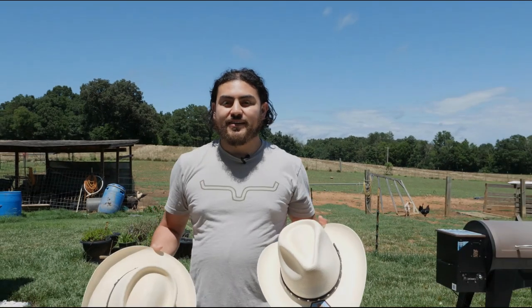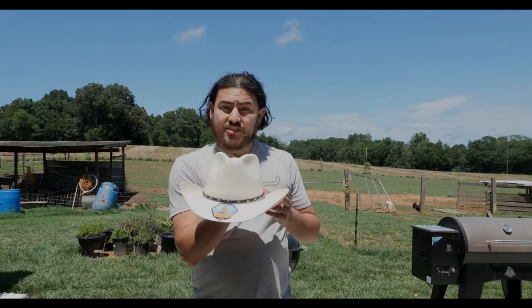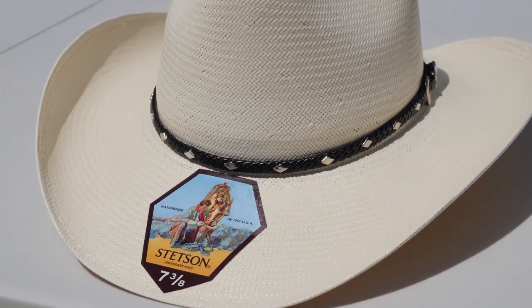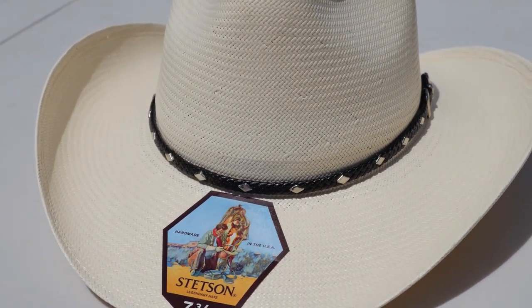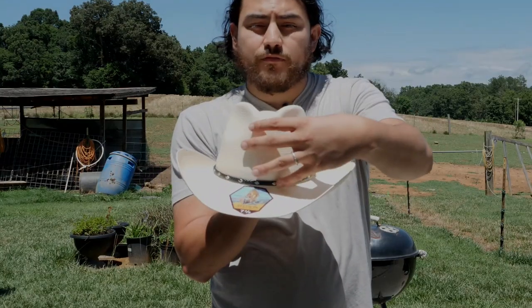What's the difference between the Stetson Diamond Gem and the Stetson Royal Flush? Let's find out. The Diamond Gem is an 8x straw hat with a woven black leather hat band, a three and a half inch brim, and a four and a quarter inch pinched front crown.